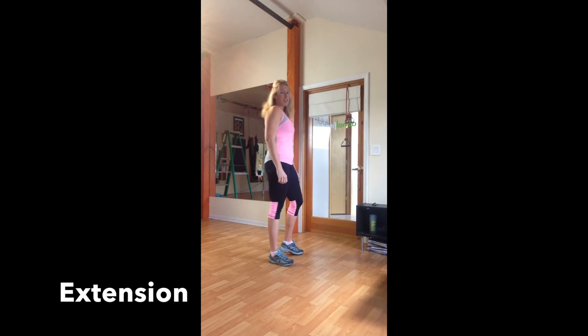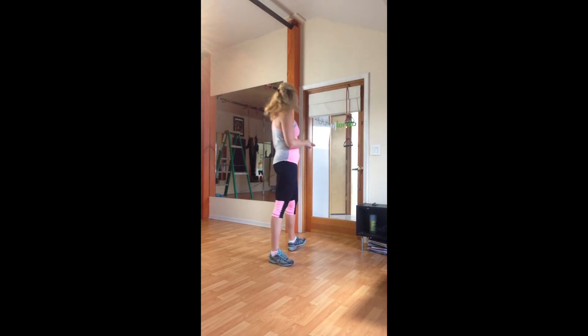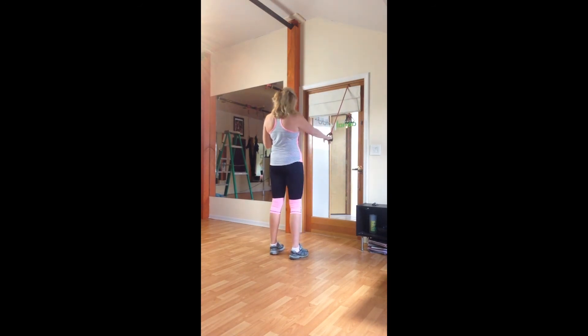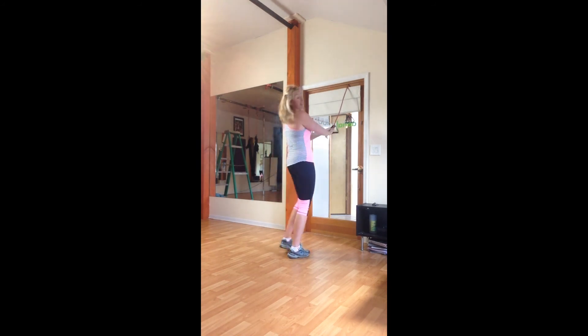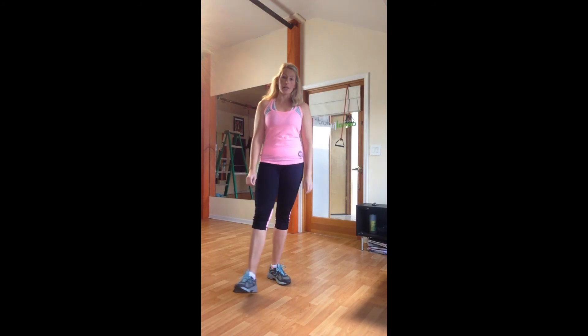For our last set of exercises we're doing forward extension, so we're going to put the band or TheraBand up at the top of the door and work with a downward motion. Standing square toward the door, I'm going to press down and then lift up, using those shoulder girdle muscles. On all of these exercises, you want to work your way up toward 30 reps on each side — you might start with 10, then a couple weeks down the road work to 15 and upward, just to prevent injury and strengthen these muscles at a good rate.